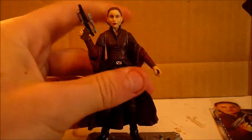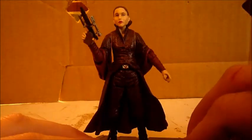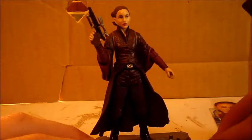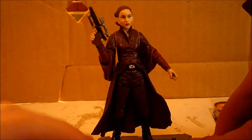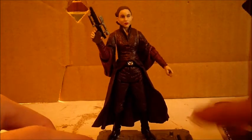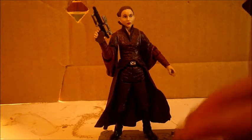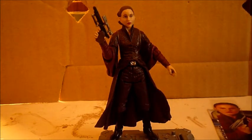I do recommend her — she's a good one. If you like action scenes, this is probably a good action-pack Padme. Even though she doesn't have articulation in the knees, it's still a good one in my opinion. This was a review on the Movie Heroes Queen Amidala. Thanks for watching. Please subscribe to my channel, and as always, may the force be with you. Bye.